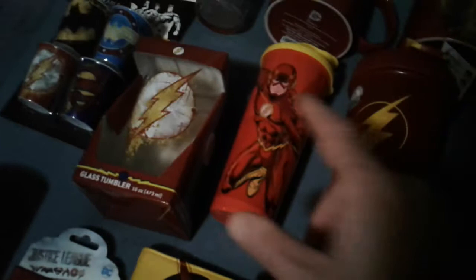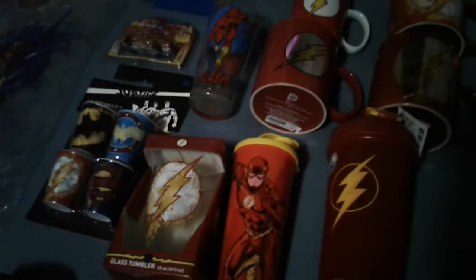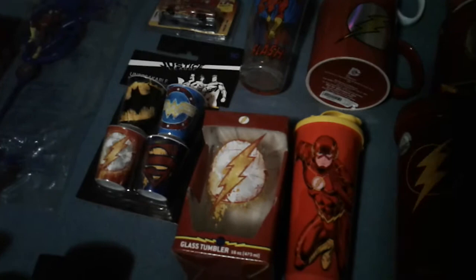This little snack pack thing here came with this — and yes, this is Tupperware. Believe it or not, Tupperware actually has DC products. They have Flash, Wonder Woman, and Superman right now. I don't know if they're planning on doing any more, but right now those are the big three.